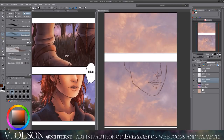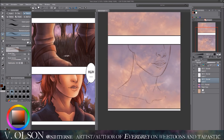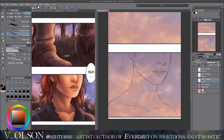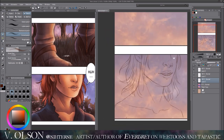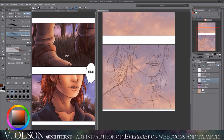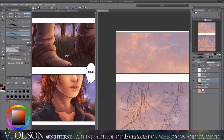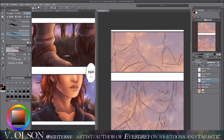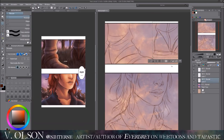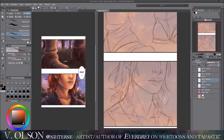Hi guys, welcome back. In this video I'm going to be drawing a scene from my comic Evergrey. I actually just posted the newest episode last night, and the scene on the left of Bram doing his little 'huh' thing is actually a panel I did back in September. I had planned on releasing that episode before the one that came out after it.